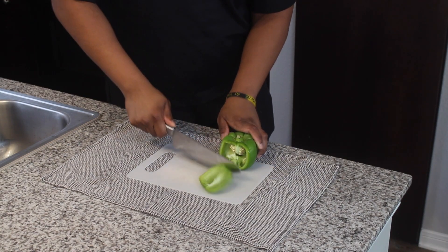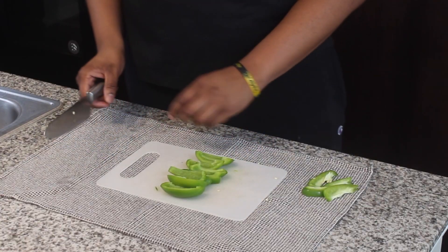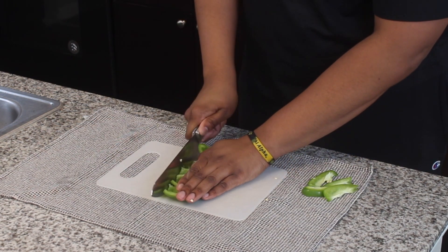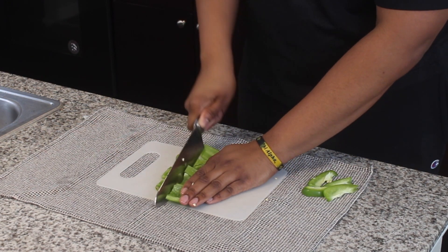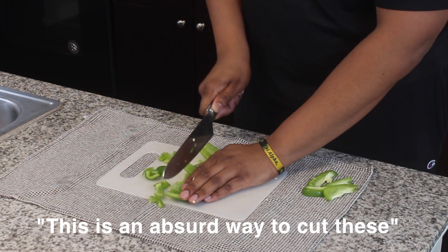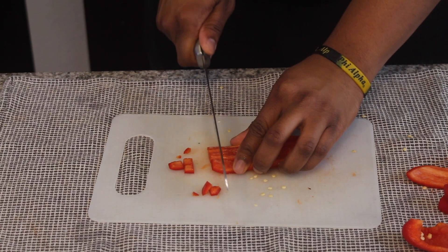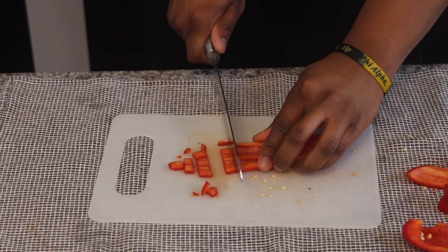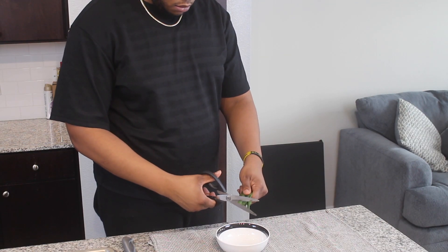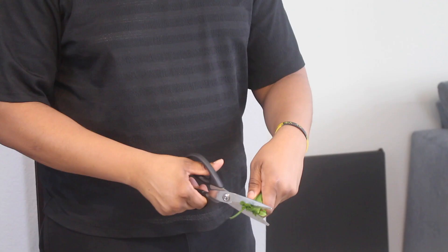Let's start off by prepping our veggies and shrimp. You're going to need a whole white onion and a couple of bell peppers. These are going into our sauce, so make sure they are cut into manageable pieces. Also, at the end, we're going to top off our dish with some green onions that not only look great but make it taste even better. You can use the same knife, but I prefer to just cut them with a pair of shears.